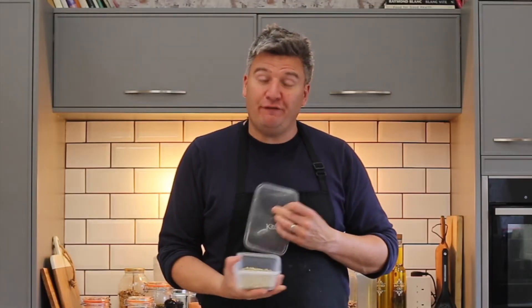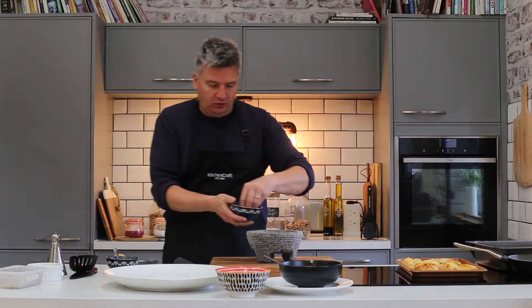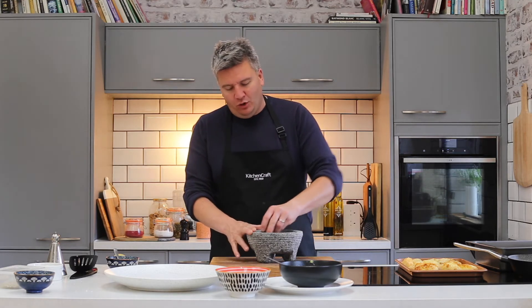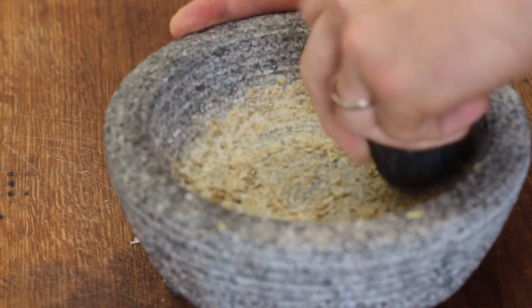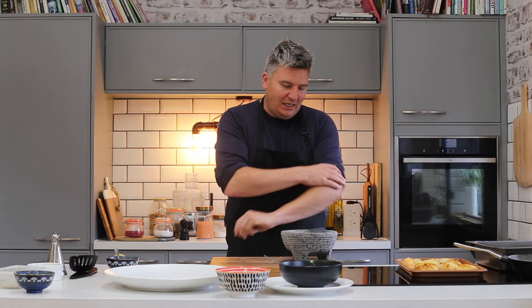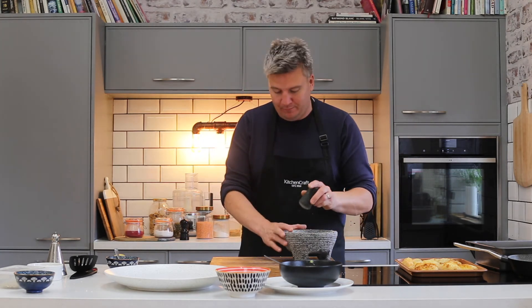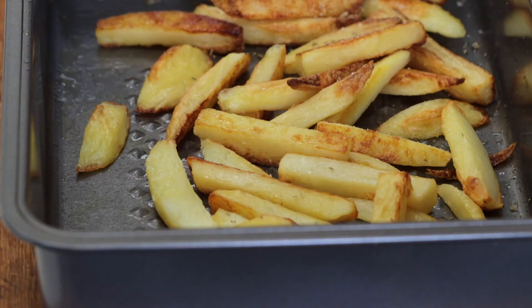Let's take a few fennel seeds — a teaspoon of those — and some sea salt, a teaspoon, and just crack them together as a seasoning for the chips. Fennel works really well with fish, and really well with salt and potatoes. I'm using a World of Flavours pestle and mortar made out of granite — it's really solid, with a good surface area to grind and wide so you can see everything. It's a really good piece of kit. You can hear and see just how crispy your potatoes can become.